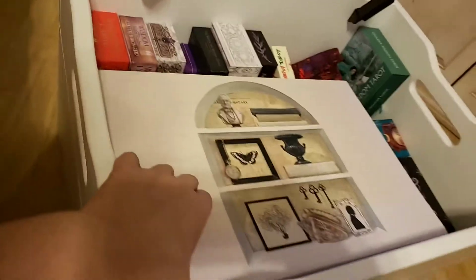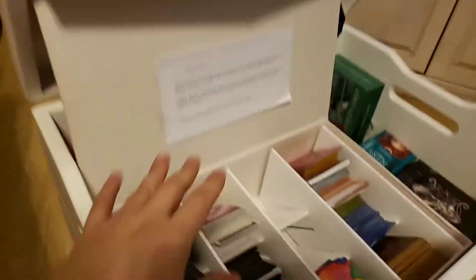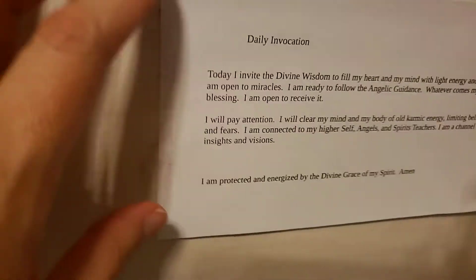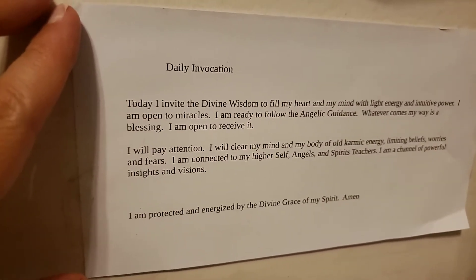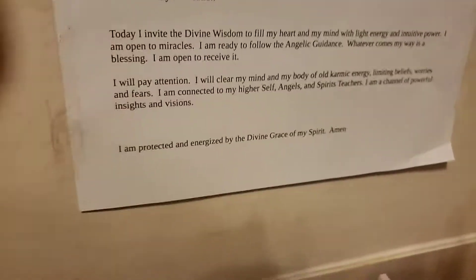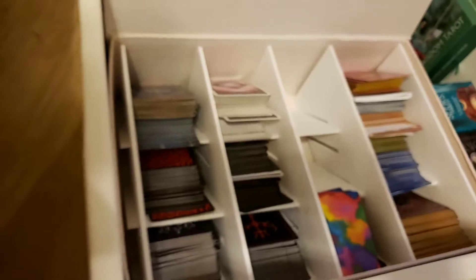You can see it's just one of those boxes from Michael's with the flip-open thing. Got my little thing to say in the morning to get me in the right spiritual frame. And here's what it looks like with my cards in there.